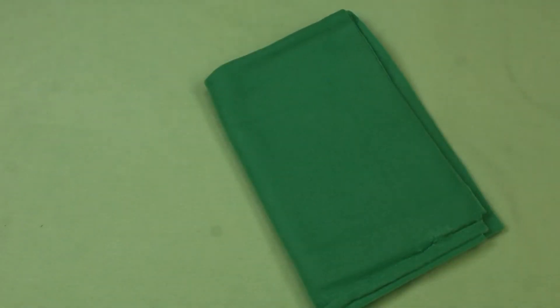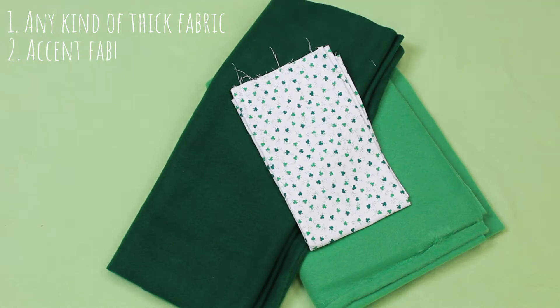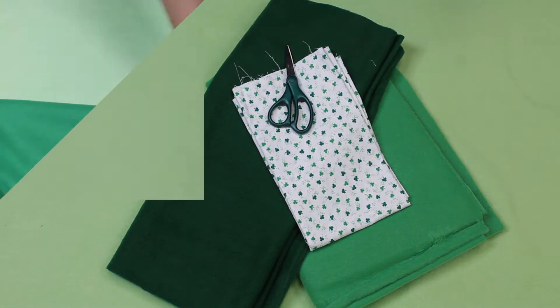The materials you'll need are any type of fabric — the thicker the better. We're using fleece. We're also using decorative flannel, but that's optional. The only other thing you'll need is a pair of scissors.